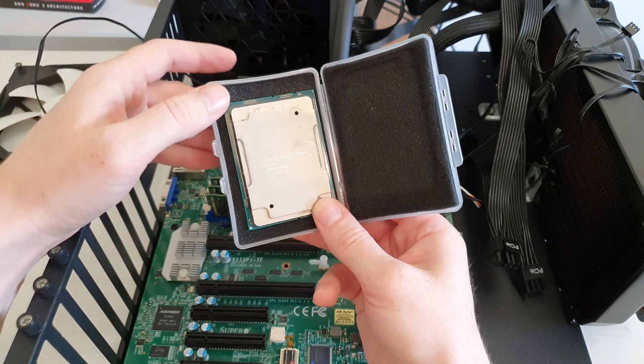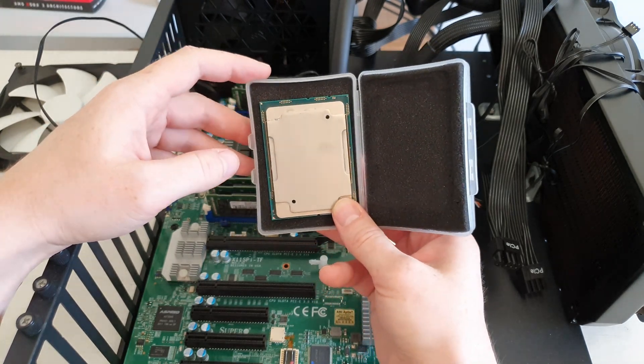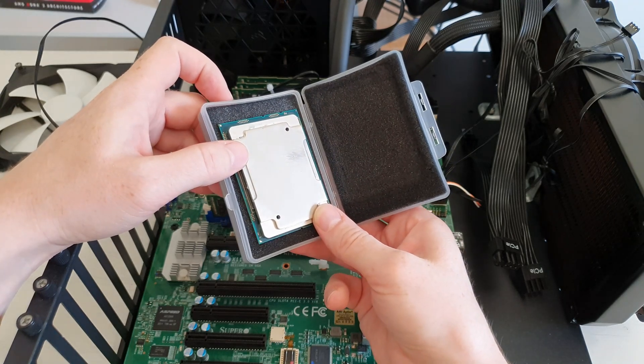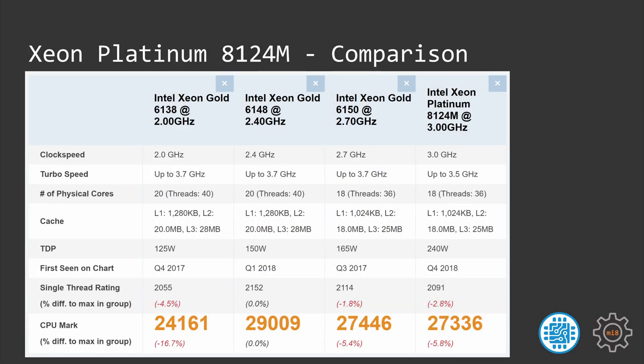The Xeon Platinum 8124M has basically identical technical specifications to the rather popular Xeon Gold 6150. To compare specs between the 8124M and 6150 I also need to add two extra CPUs: Xeon 6138 and 6148. These four CPUs will deliver very similar performance and the results I demonstrate in this video you can apply to all four of them.